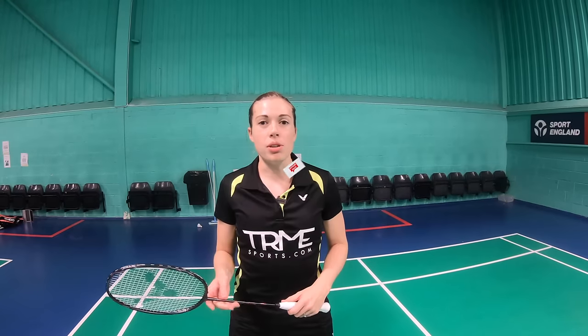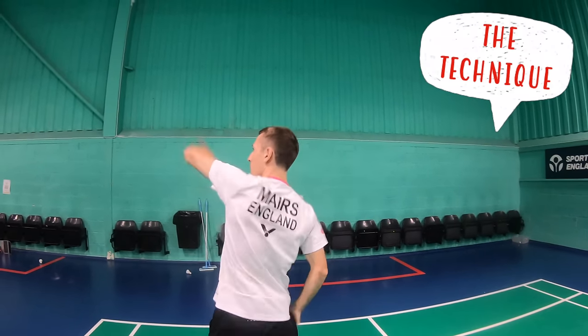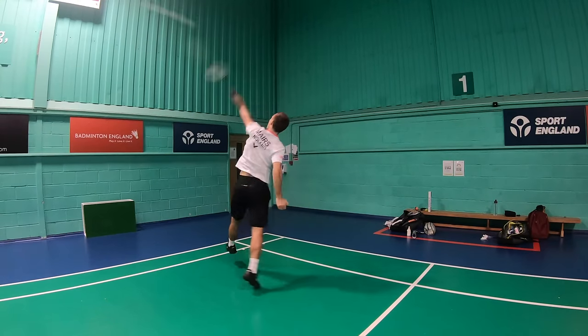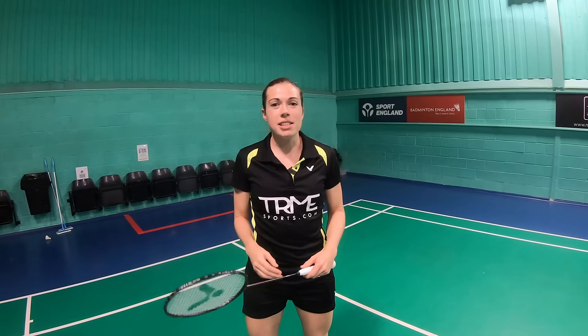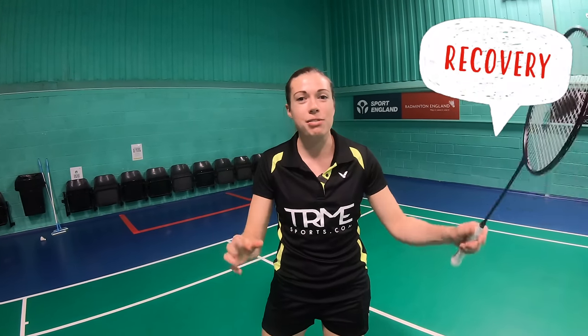The backhand smash can be used when you're taking the shuttle slightly earlier than for the drop or the clear, putting pressure back on your opponents and perhaps catching them by surprise. For the backhand smash you need accelerated movement and quicker body rotation, taking the shuttle earlier. You also need to develop forearm rotation to get that whipping effect. After the smash, recover with a higher stance ready to pounce on that weaker return.